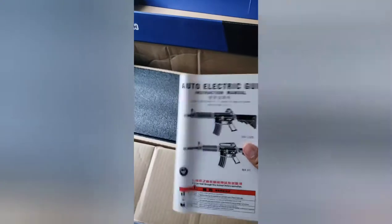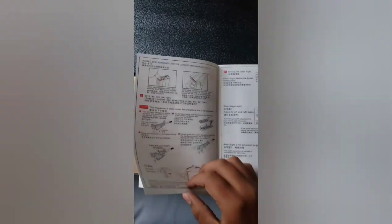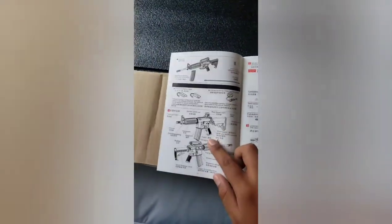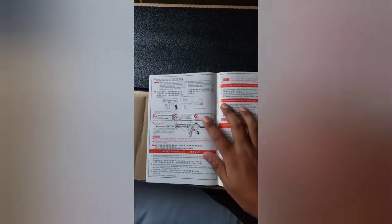It came in a really nice box — way nicer than other boxes. I'm going to take off the lid. It comes really well packaged with another inner cover. This is your manual. The manual has English and Chinese — or Mandarin, I'm not sure — and it has a detailed view of the weapon and similar variants.